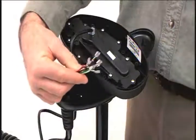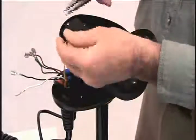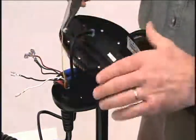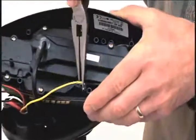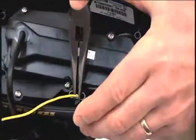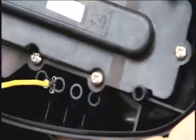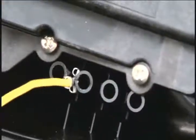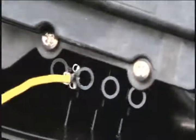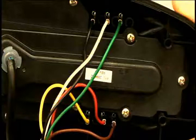The wires that were previously removed now need to be secured. Using needle nose pliers, push all six auto-pilot connectors onto the terminal holders located on the underside of the controller. The wires can go on the holders in any order. Properly securing the terminals is very important to ensure they remain separated and to prevent any electrical short.